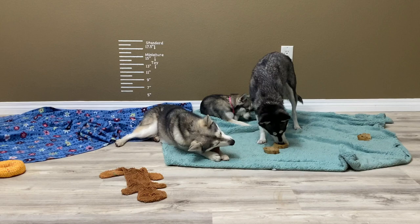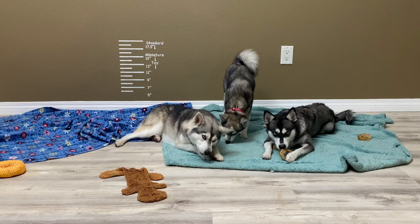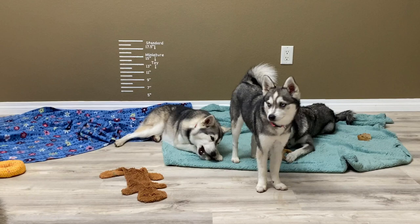You may see different weights online depending on where they're getting their information, but this is actual real data from our breeding program and from the puppies we've produced. We hope you are more informed about the different sizes the Alaskan Klee Kai comes in. Please subscribe to our channel so you can be informed when new videos are posted about this breed. Thanks for watching.